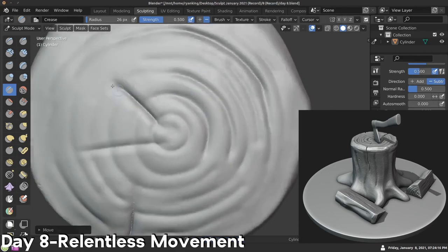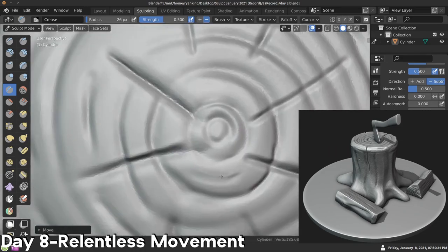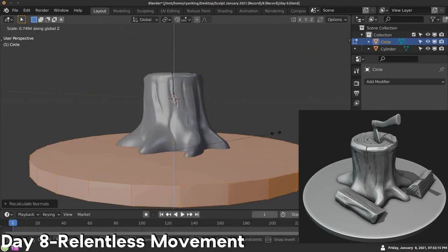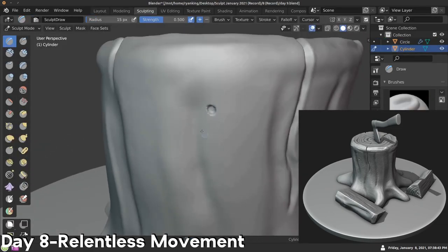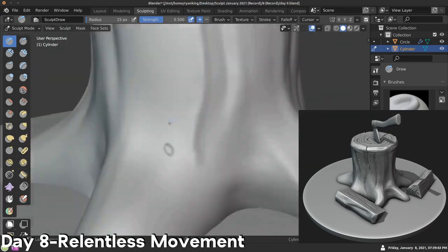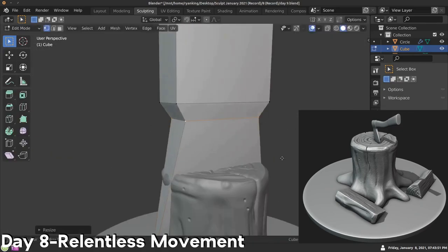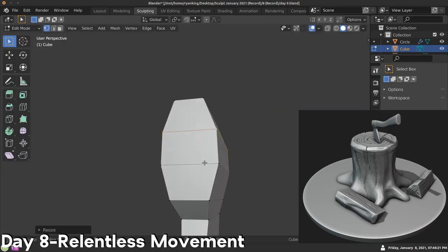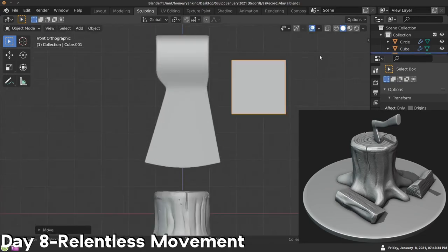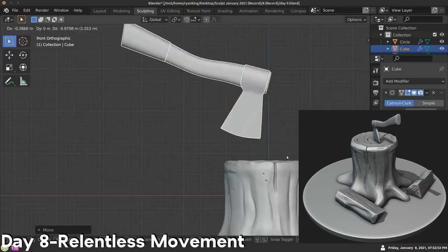Adding in a simple ground for the firewood to be on. Adding in some little holes — almost like there were some bugs living in the wood, eating some holes since the tree stump isn't really alive anymore. Then box modeling a basic hatchet — I didn't do any sculpting on the hatchet, I just box modeled it. Pretty simple, just made a simple hatchet, and then I stuck the hatchet into the wood like someone was chopping wood and they were on their lunch break.